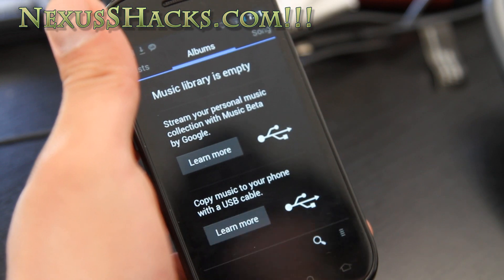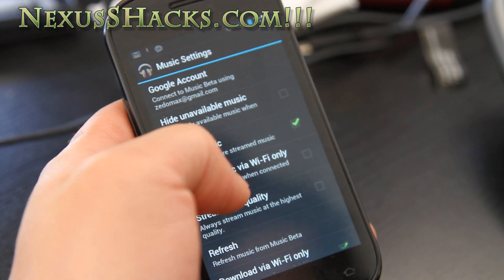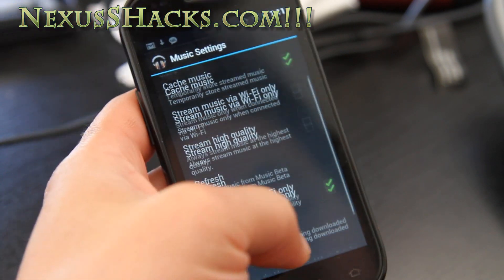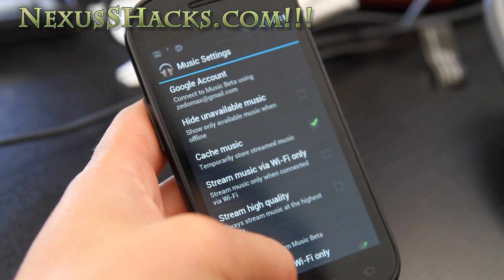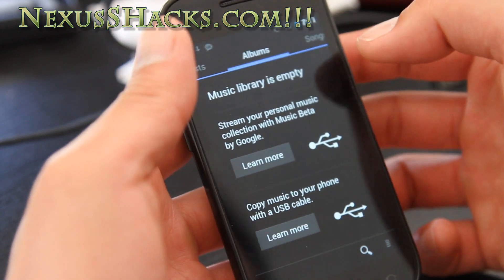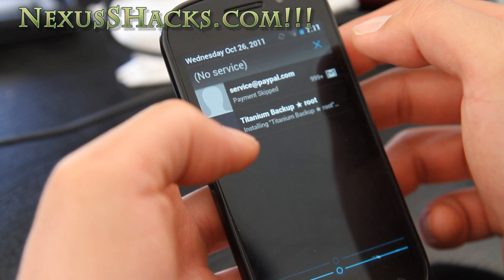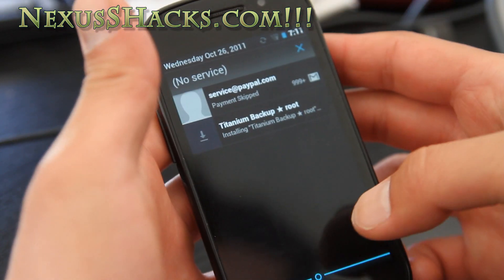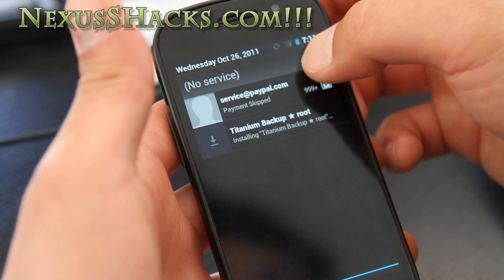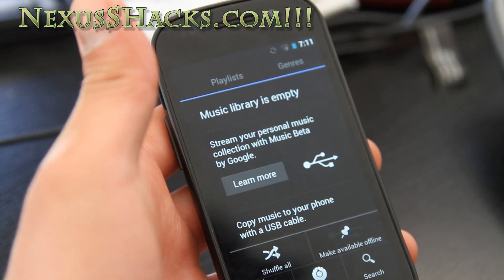In settings, you get version 4.0.0.5. There's a pull-down menu. I don't have service because I didn't put a SIM card in — don't let that scare you.